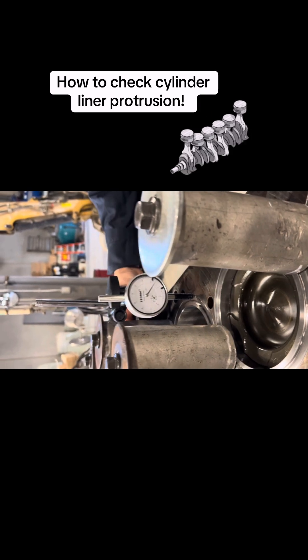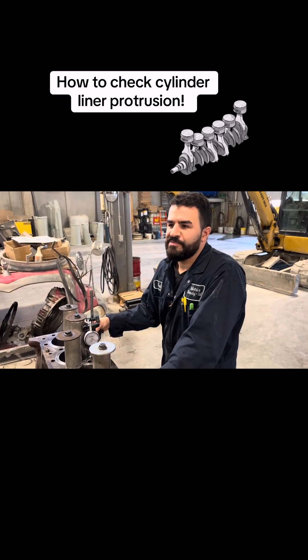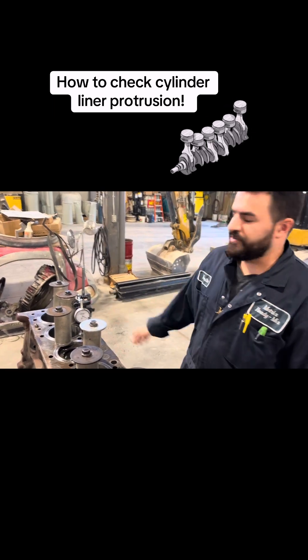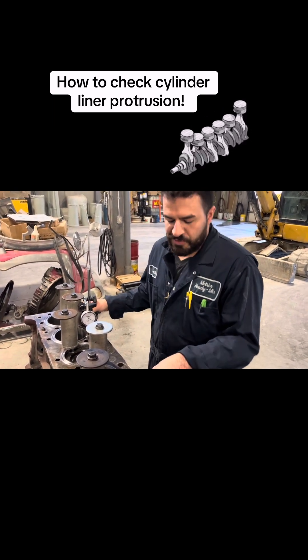Which is good, because on these motors the spec is five and a half to — I think it's 8.3 thou, roughly — so that's obviously thousandths of an inch. These are good, these are OEM drop-ins.